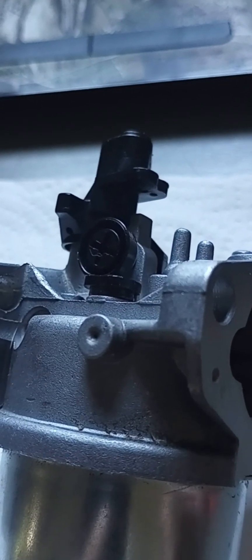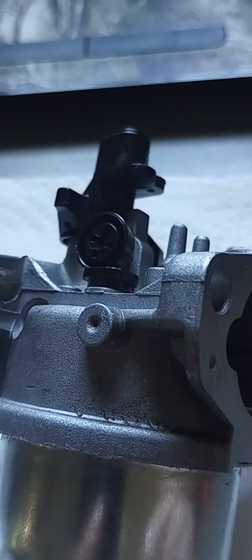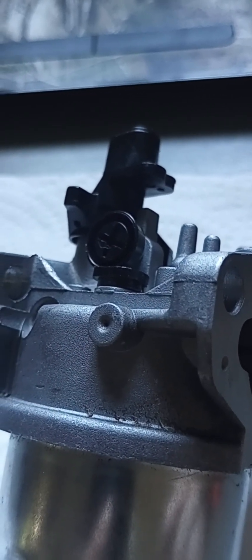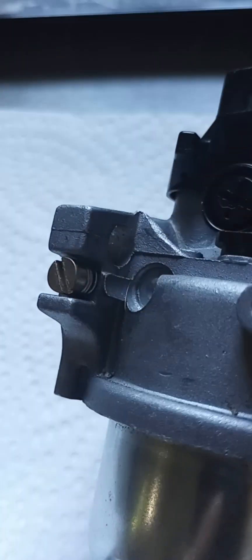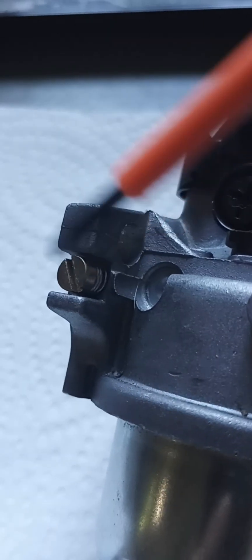So I put this on the mower and with a new plug it started up. It ran decent but not perfect — you hear a little miss every now and again. That probably has something to do with that screw right there.